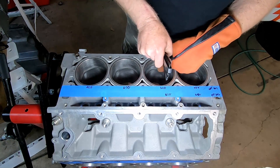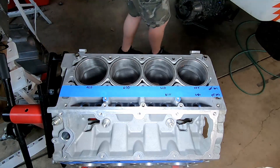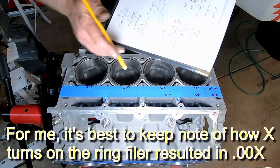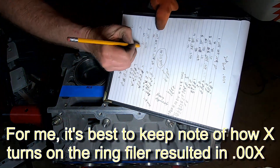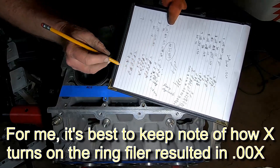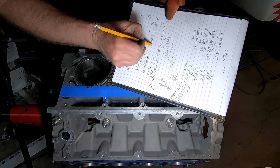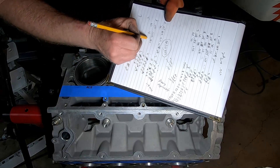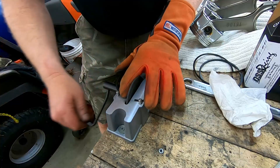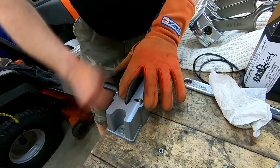We went from 20 to 24 with 15 turns. So if we did 4 thousandths in 15 turns and we want to go to 28, we should do another 15 turns — but we'll do about 12 and see what that does. A little bit each time, making sure that you don't go too far.